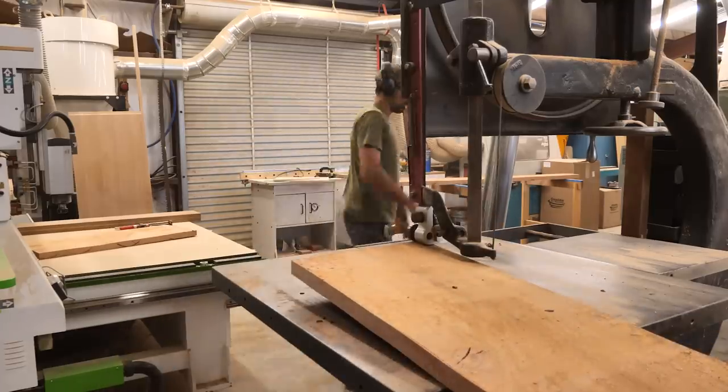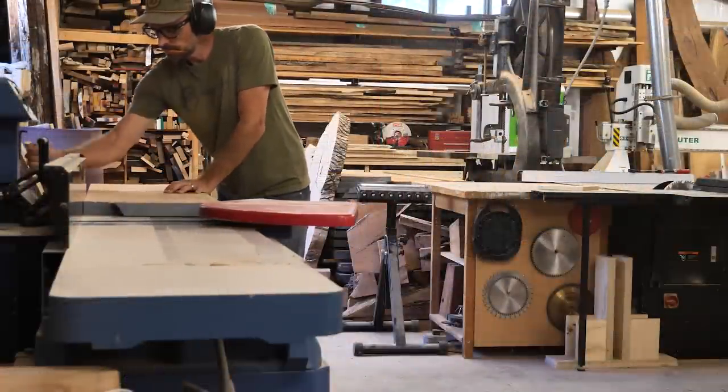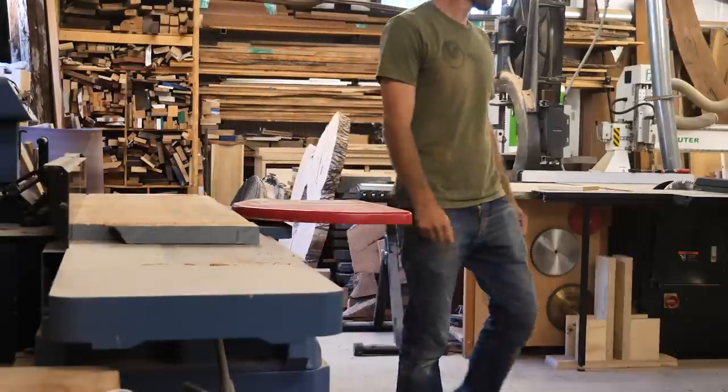Once we get the parts broken out, the first machine we always go to is the jointer. We're going to flatten the faces of these boards. This is a 16-inch jointer, so that gives you some perspective of the width of this material. Right now I'm looking for a push stick — seems I'm always looking for something in my shop.